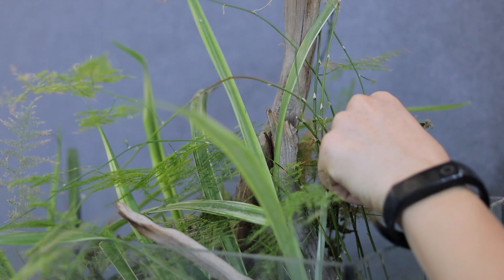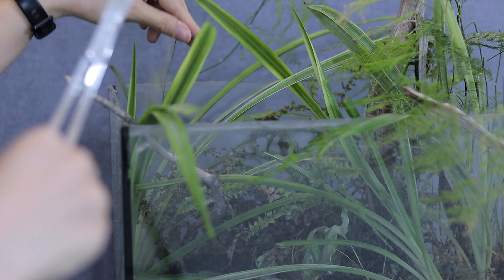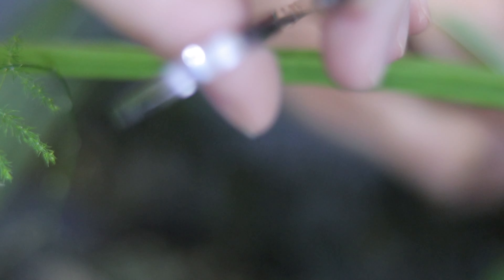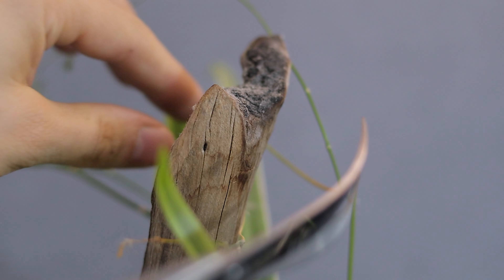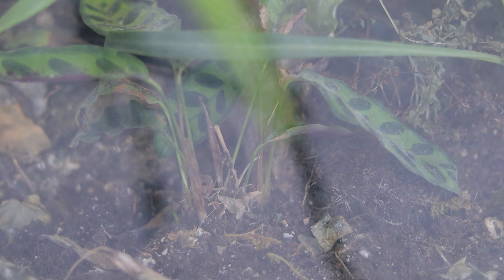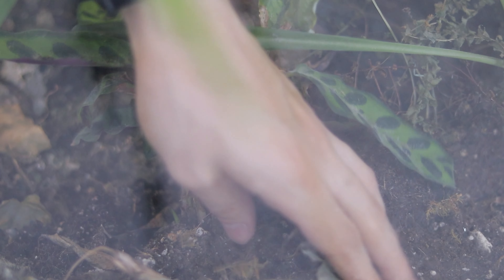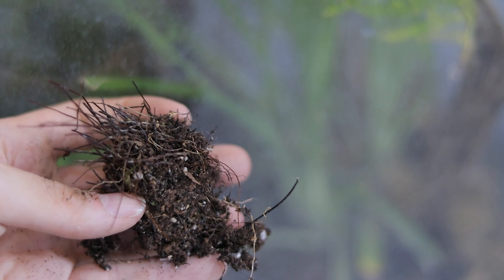Anything that is yellow won't come back to life so we can remove it. Asparagus ferns are great plants for terrariums because they love humidity. Almost everything looks dead. Let's remove all these things from the soil. I guess this fern is completely done.